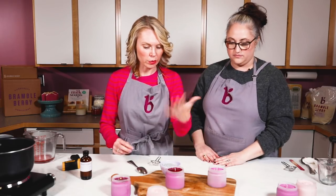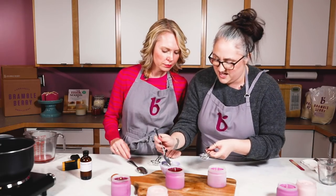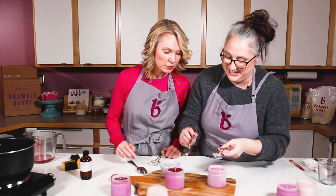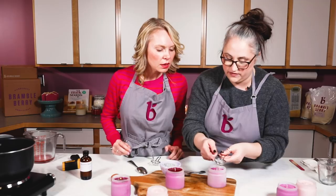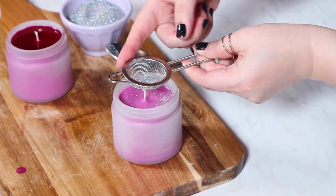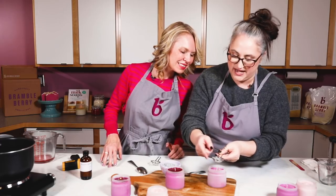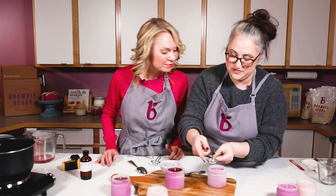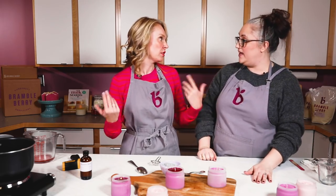Now let's add glitter. I'm going to use this little tea strainer to help disperse it so I don't get glitter everywhere. I'll just barely tap it, going around the side of the wick — try not to put it directly on the wick. You can just kind of add until you feel happy. This would make such a great gift, and it's super easy to make or sell — a really fun activity to do with friends.